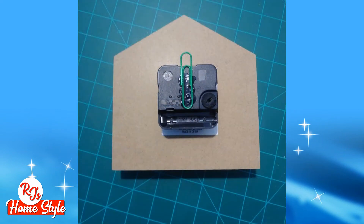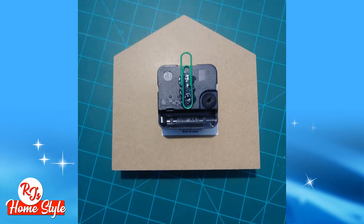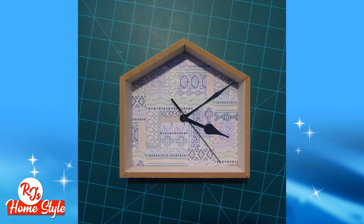Now attach the clockworks to the back of your house frame. Use wood glue, hot glue — any permanent glue will work. And you should end up with something that looks like this.